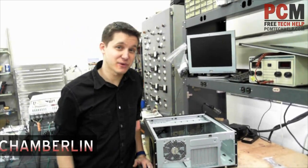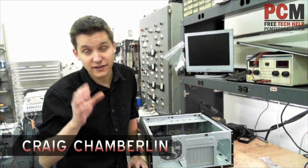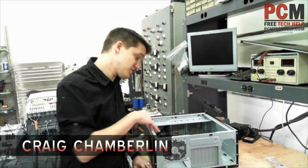Hello and welcome to the PCM Tech Help Show. I'm your host Craig Chamberlain, and in this video you're going to learn how to install a motherboard into a computer case.